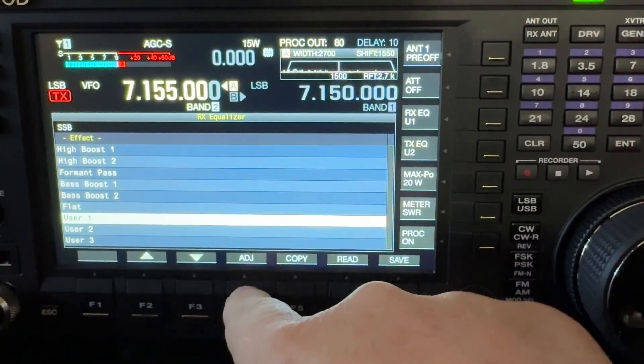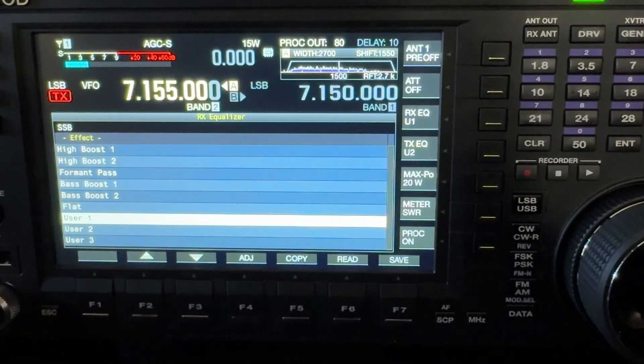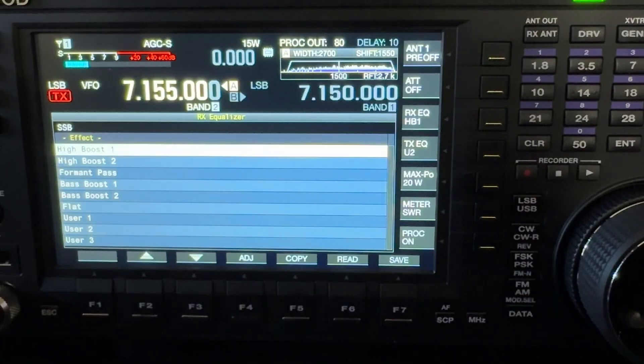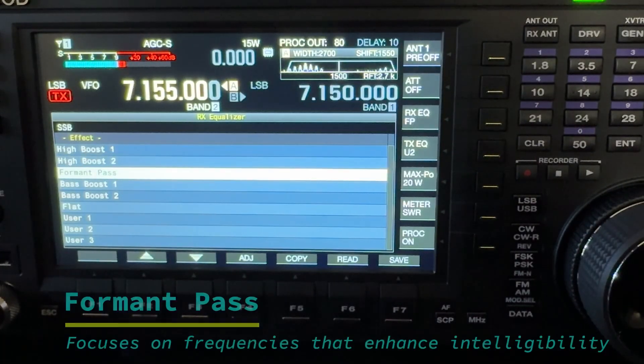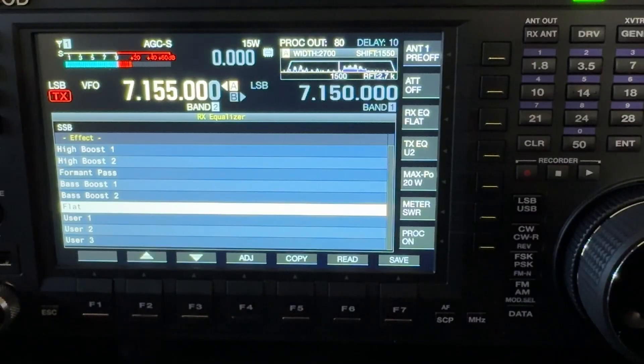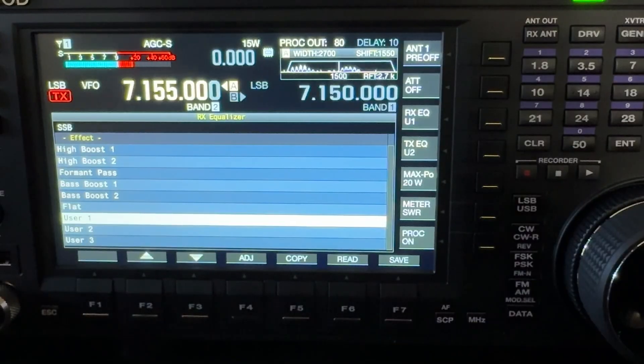You'll see options: ADJ (Adjust), Copy, Read, Save. I'm going to use the multi-knob. The presets available are: High Boost 1, High Boost 2, Formant Pass, Bass Boost 1, Bass Boost 2 — these all come built into the radio. There's also Flat, and then three user memory slots where you can set it your own way and save it.